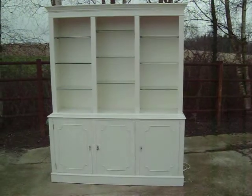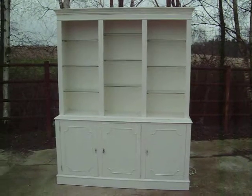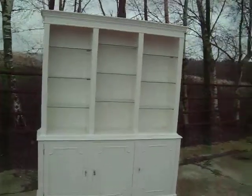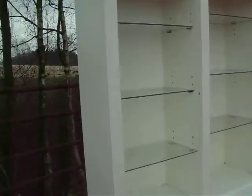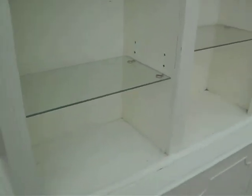Here we have a painted shabby chic dresser — a display dresser. It splits into two pieces. It has a nice cornice, and each of the three sections are fluted down here. I do like a fluted finish. It's fluted, yes.